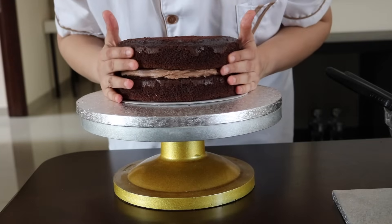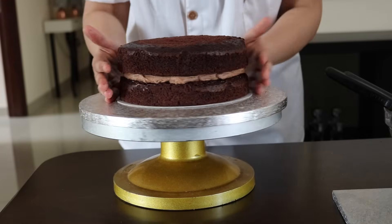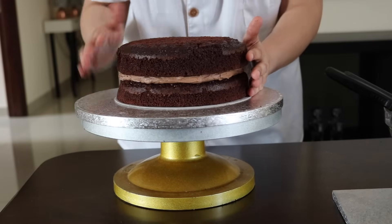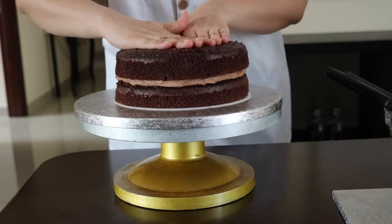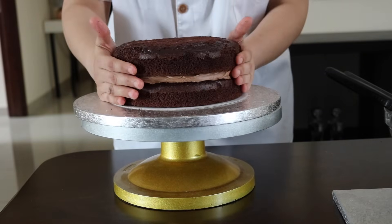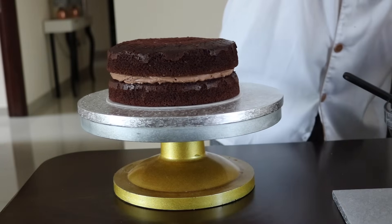I usually like to bake my cakes separately — if it's two layers then two layers separately, if it's three layers then three layers separately, because it's easier to chop off the top bit. Now press down a little bit, make sure they are aligned, and repeat the process.